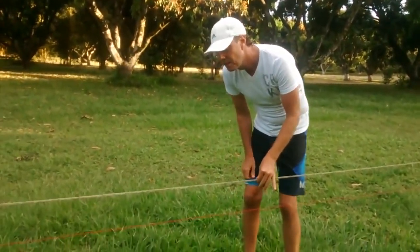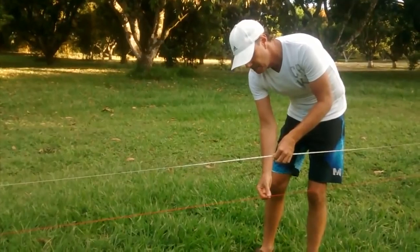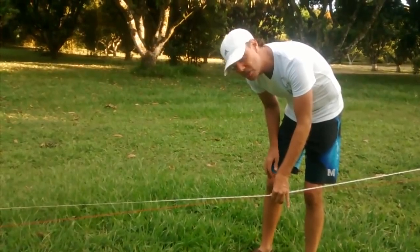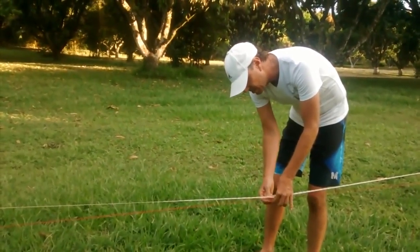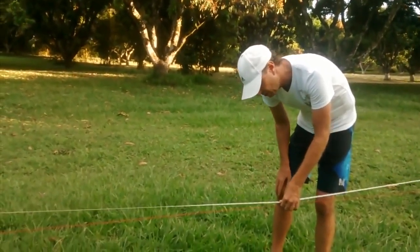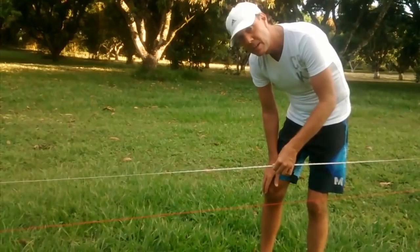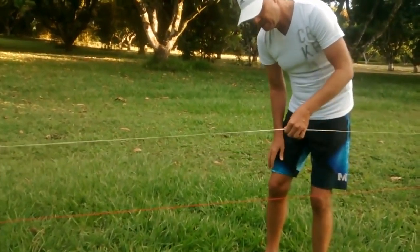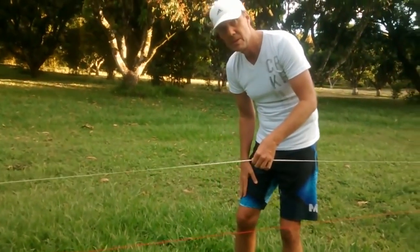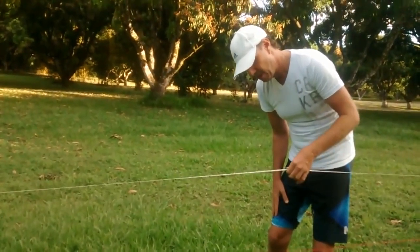If the earth was flat, this would be approximately eight inches — just like it is on the ends. But if the earth was concave, this line would be almost touching the surface, because this line stays straight. This is the curvature of the water. If there is curvature, this would be concave. This would be flat if the earth was flat. And this would be convex if the earth is a heliocentric ball. So: concave, flat, convex.